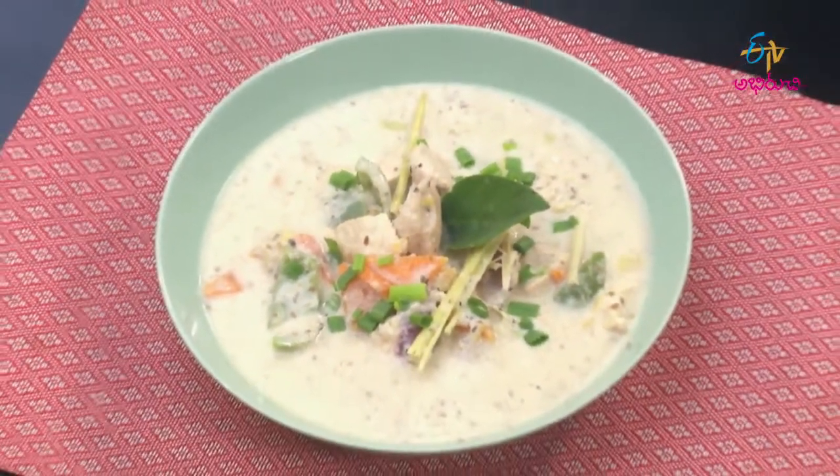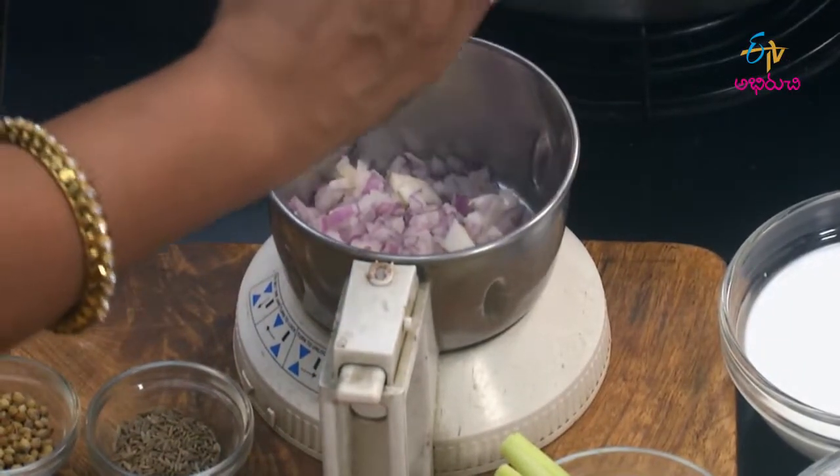Thai Chicken White Curry. In the first place, add milk and sugar.